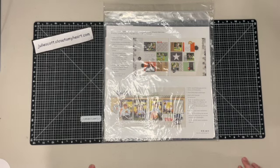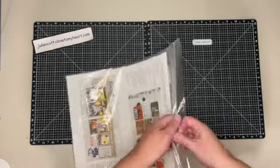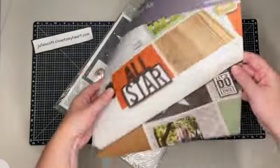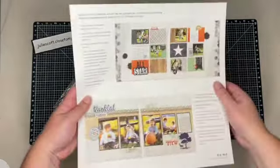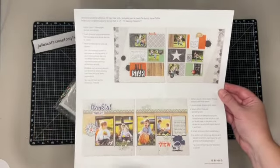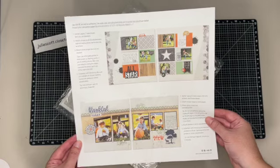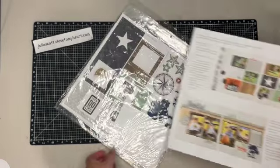If you're not familiar with what they are, they come in this package and you get a flyer just like this - this one is probably from a long time ago - and it gives you instructions and guidelines on how to put these together. The best part of these kits is that you only need glue and a journaling pen essentially to put these together.